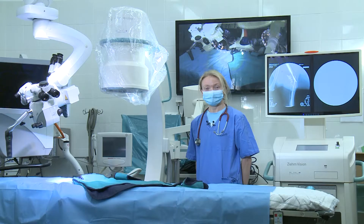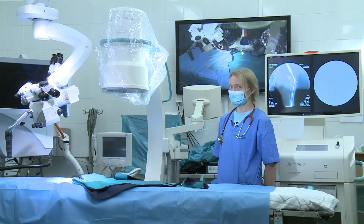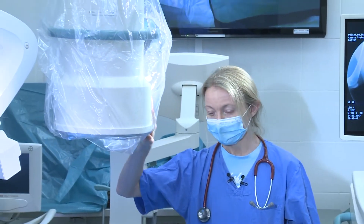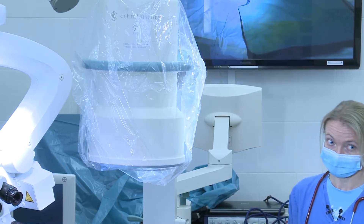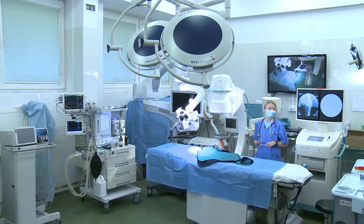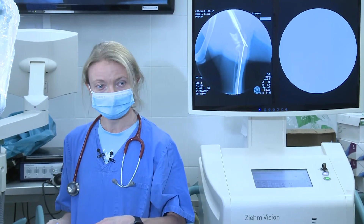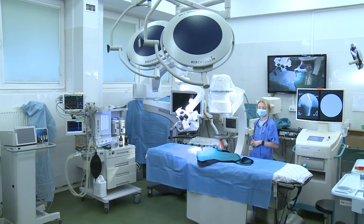Hello everyone! Today I would like to tell you something about this mysterious device which allows us to see what is inside our patients — not only in a stationary way, but also as a dynamic process during each kind of surgery which we will proceed.